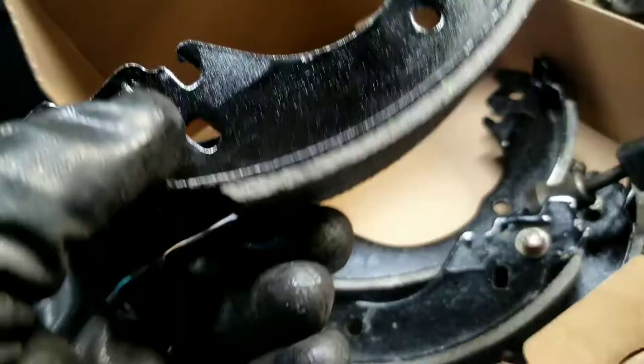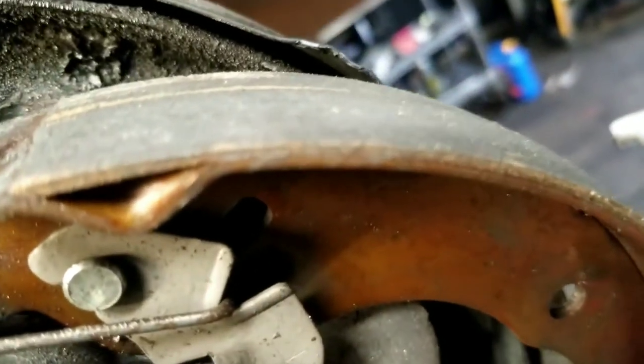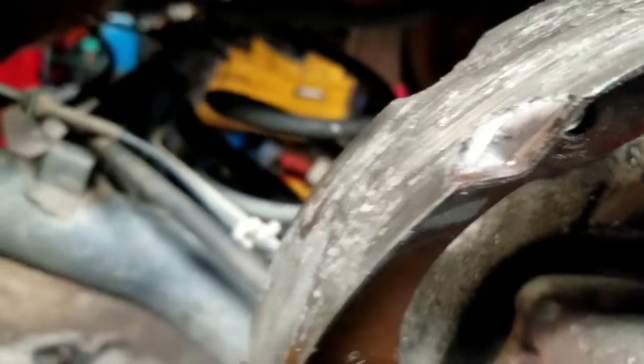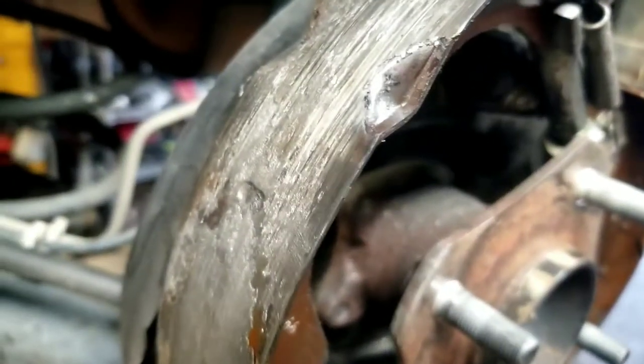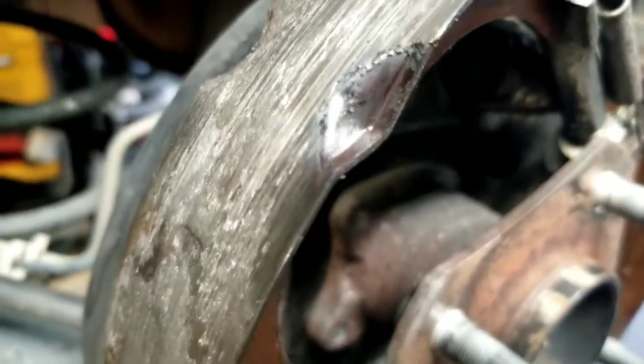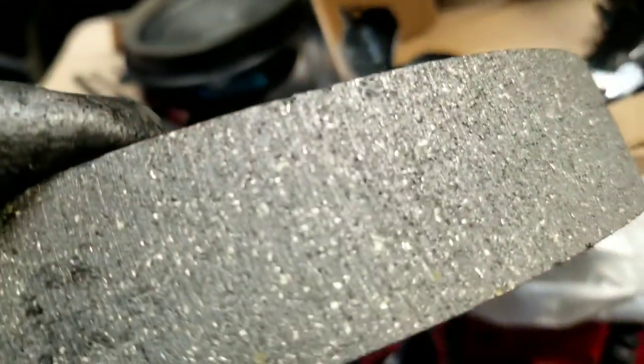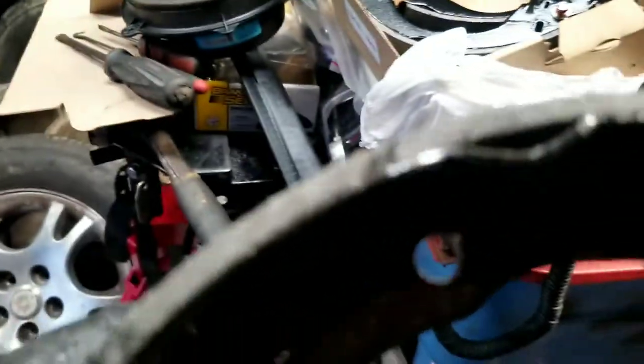Now your new shoes — see how much thicker they are compared to the old ones? The old ones are all worn out; that's no good and will cause nothing but trouble. If you use old drums with new shoes, you might damage the new pads as well. So you want to resurface your drum or get new drums in a case like this.